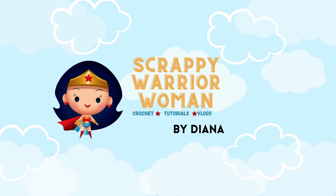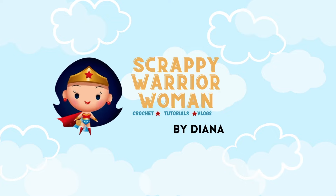Hey there, I'm Diana and I am Scrappy Warrior Woman. In today's video I am going to talk about how I crochet blankets, and there are a lot of things that go into making a blanket.